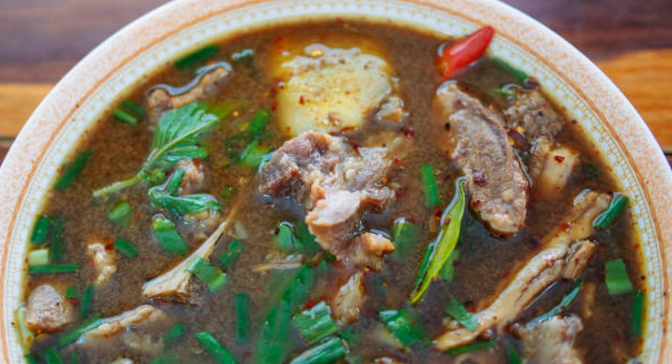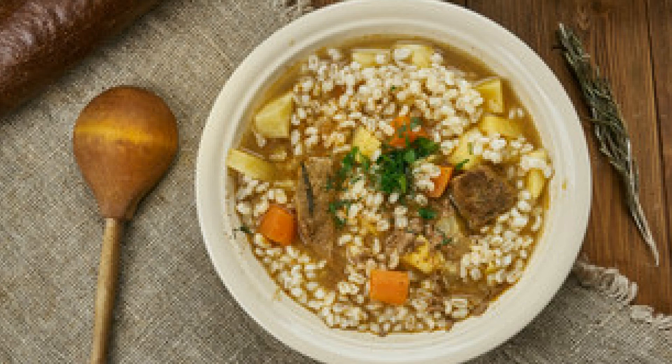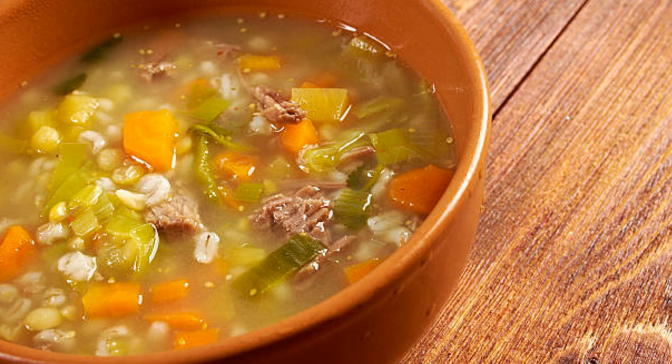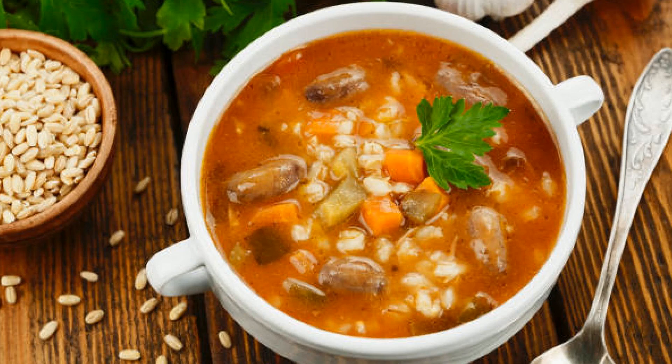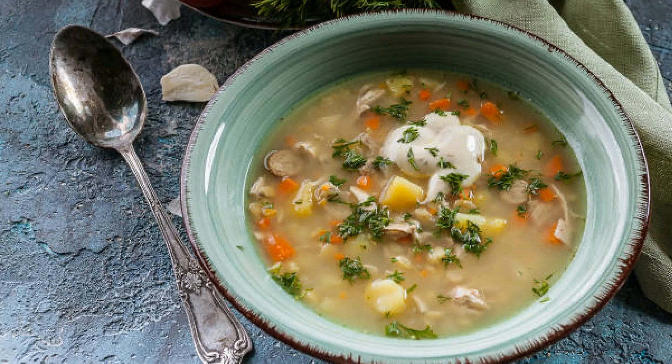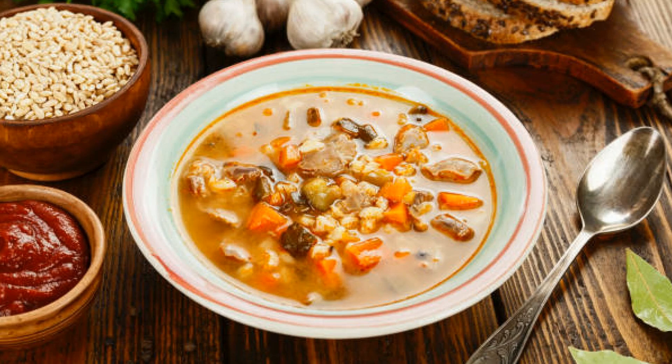Now let's talk about inspiration. Did you know that barley soup has roots in many cultures — from Middle Eastern stews to hearty European dishes? Barley has been a staple for centuries, dating back to ancient civilizations. You can play around with spices to give it that cultural twist: try adding cumin and coriander for an aromatic Middle Eastern flair, or a touch of paprika for a smoky Spanish version.